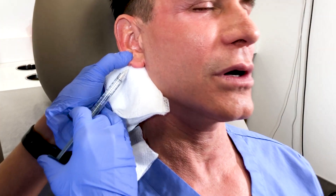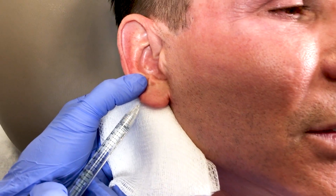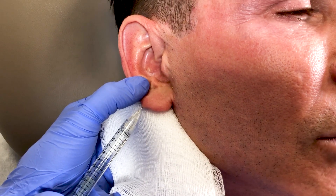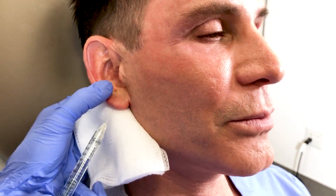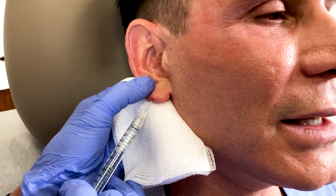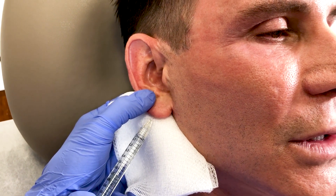Juvederm is great because it has anesthesia in it as well as the filler, so it's not very painful. The nice thing about earlobes is it's not really painful to inject at all — she's injecting the filler right now and I honestly don't feel anything. I'm pretty much a baby when it comes to pain, but truly there's just a little bit of a pinch.